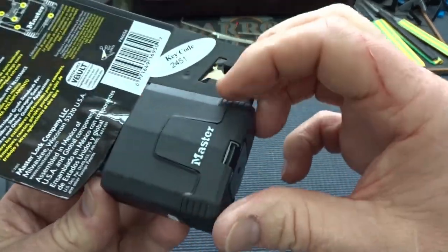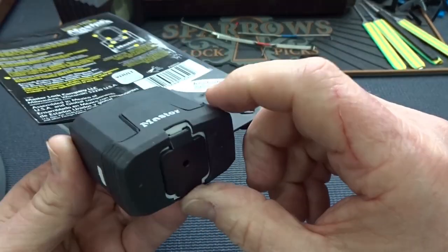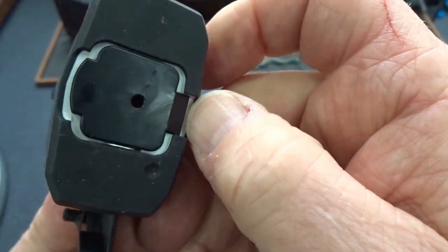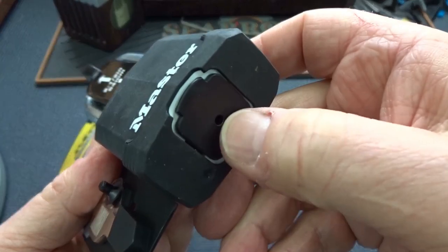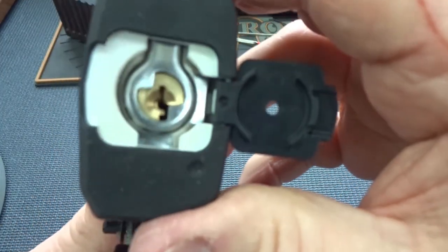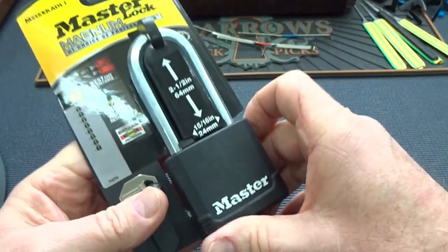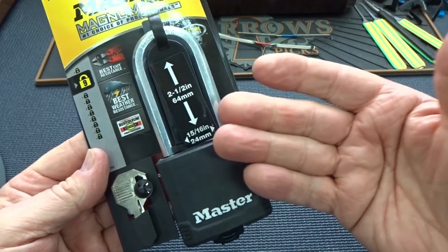This rubber cover is really well designed, fits very tightly. It is removable — I don't know why, maybe you want to recycle it. And then on the bottom, we have a little hinged snapped door. There is a hole just in case water or condensation does get in there — it's got a place to get out. When you snap it open, there's your lock. I think I'm impressed. It's a tough, physically tough lock.